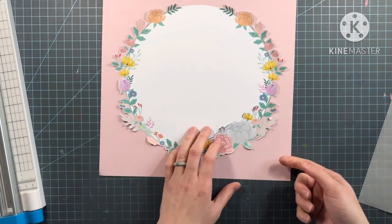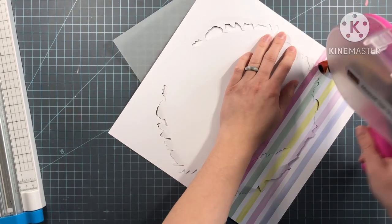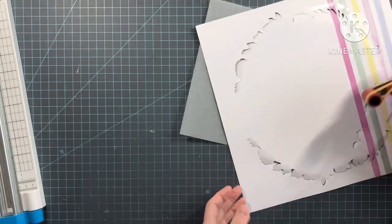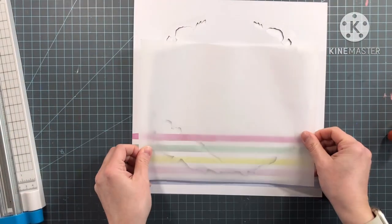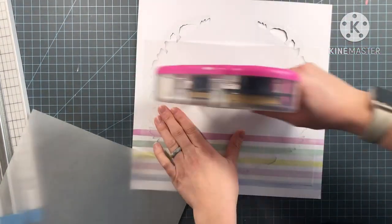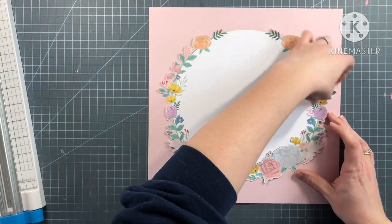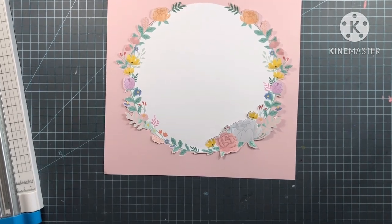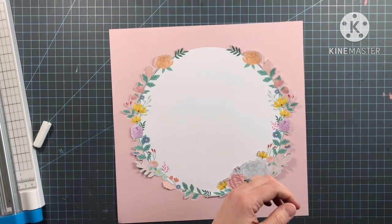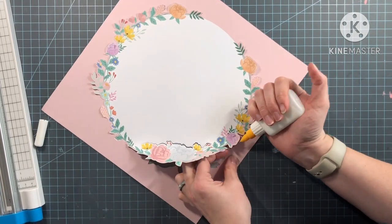I'm obviously just taking off the branding strip, and then I grabbed a couple pieces of vellum because it was just nearby. I'm going to adhere that vellum on the back here, just so that the background has something to rest on, and so that I can use some foam adhesive on the flowers that I cut. I did cut on the right-hand corner of the bottom flowers on the inside, and that's where I'll tuck in my photo.